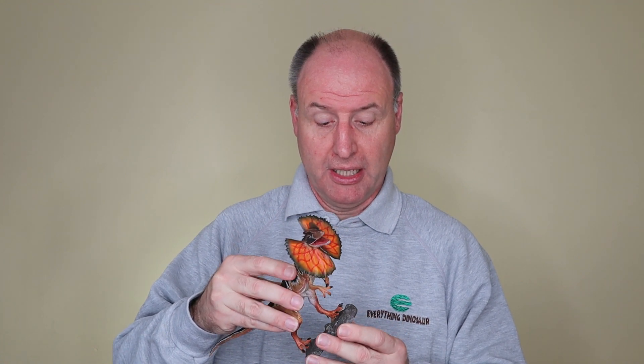The iToy Studio Dilophosaurus model is supplied with a base. There's a pin on it, and you simply find the hole in the left foot of the Dilophosaurus, place it over the pin, give it a wiggle, and there you are - your model is set up.